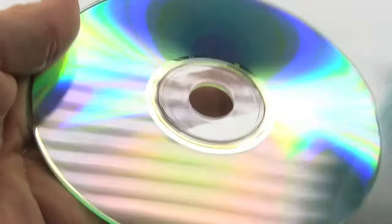If the CD has huge gashes or cracks, this isn't going to fix them, but for fine scratches, this is a cheap and effective method.